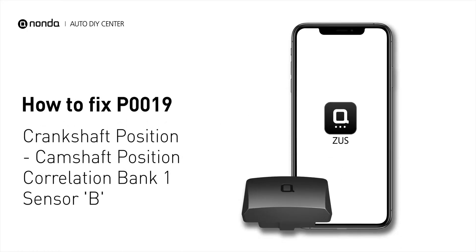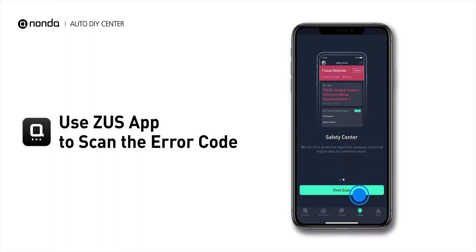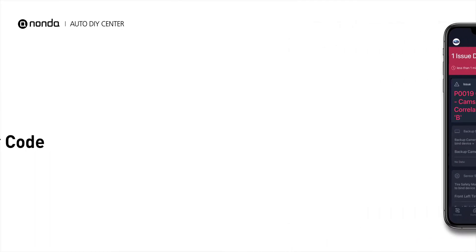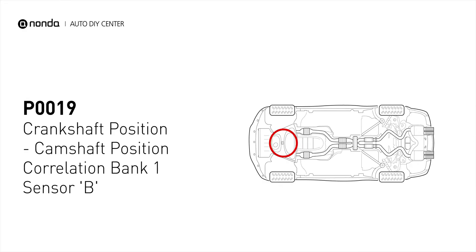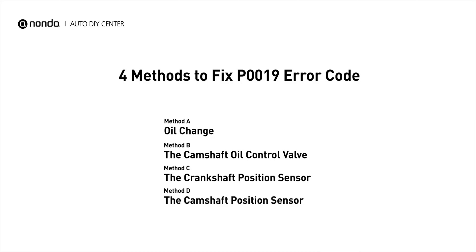If you are getting a P0019 error code, this video is going to show you 4 practical solutions to fix the error code at home. Use the Zeus app to scan your vehicle and see the error code P0019. It indicates that the camshaft position sensor B for bank 1 does not correlate to the signal from the crankshaft position sensor. Here are 4 simple DIY methods you can try to solve this problem.